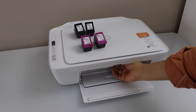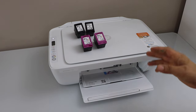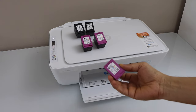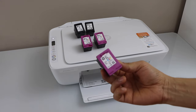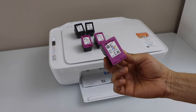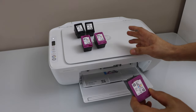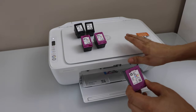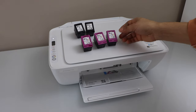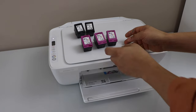Open the ink chamber — in this printer the ink chamber is here. Open it and take the ink cartridges out. I've taken the color ink cartridge out and I can see the cartridge number on it is 65. But if we look clearly, this printer needs ink cartridge 67, which means we have installed the wrong ink cartridge.